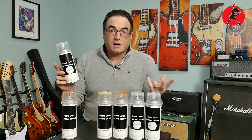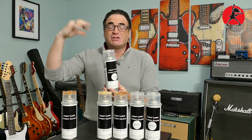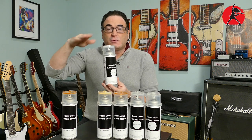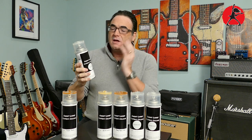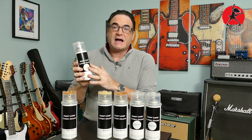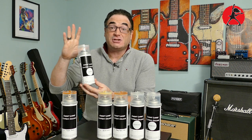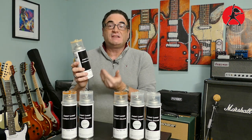Next in the process is the sealer. Once you paint a project guitar, you want to seal the wood so that the nitrocellulose doesn't keep seeping into the open grain of the wood and give you those little divots. If you really want a nice flat finish, you would fill the grain, apply the sealer on top of that, and then apply your nitro finishes over that — and you should have a very nice flat, glossy finish at the end.